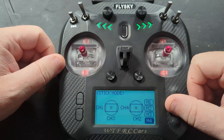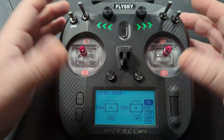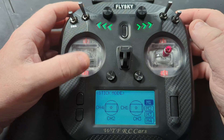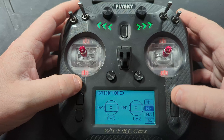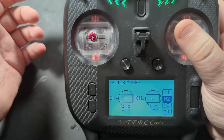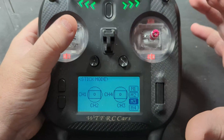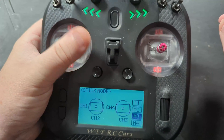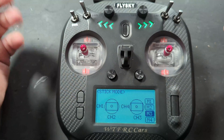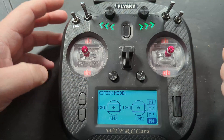Basically, that's what these stick modes do — they allow you to change the assignment of the channels between the actual sticks. For an RC car, channel one is your steering and channel two is your throttle, and it just depends which stick you want each on. You could technically drive it one-handed, so depending on whether you're left or right-handed, this could be useful if you want to use your other hand for filming content without needing a phone holder on the transmitter.